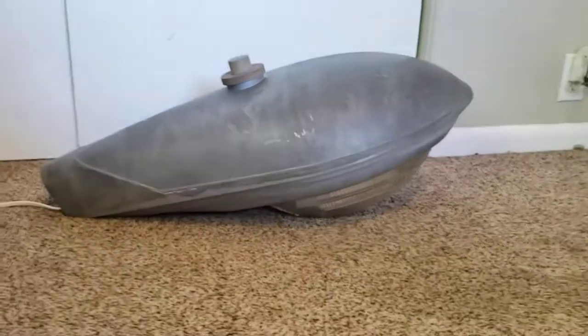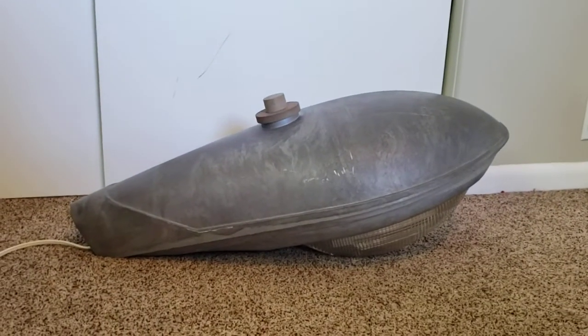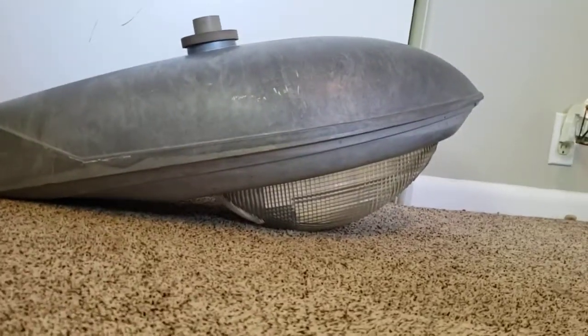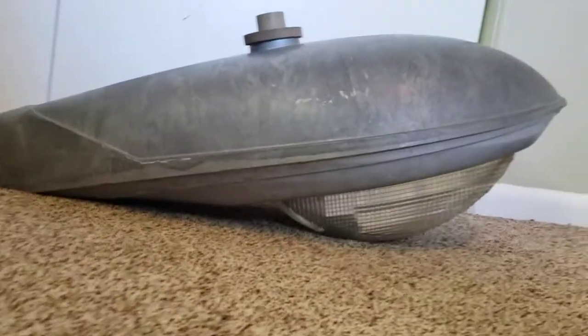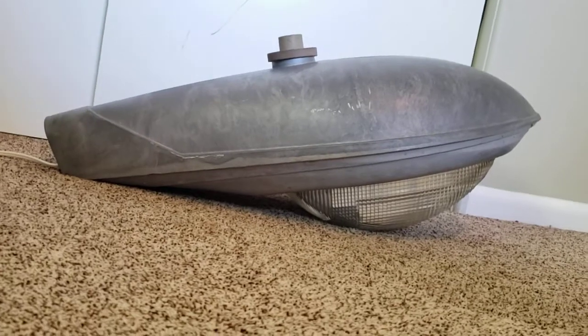I got this fixture a couple weeks ago with a bunch of other fixtures including a Jocelyn Gumball, a Jocelyn Gumball Refractors, some Westinghouse parts, and a Riviera Cateye — and today the focus is this very nice fixture which I really am glad I have.